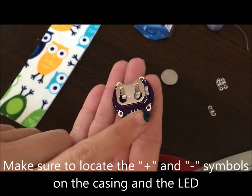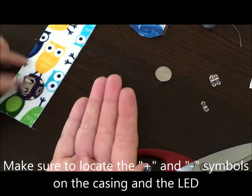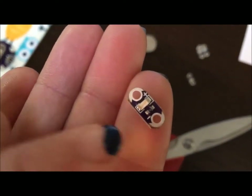Make sure you locate the positive and negative symbols on the casing and the LED — this will be really important when you attach them together. They must attach positive to positive and negative to negative.